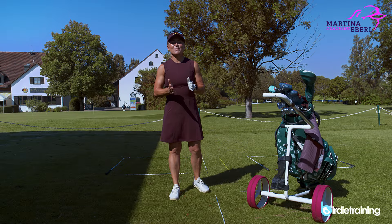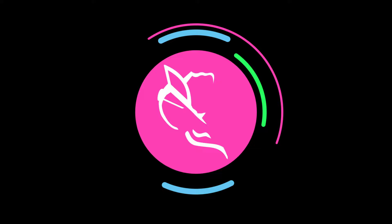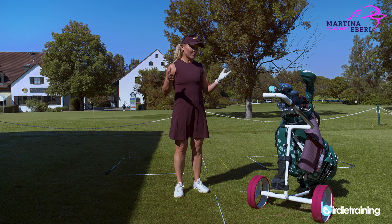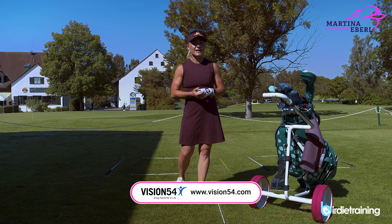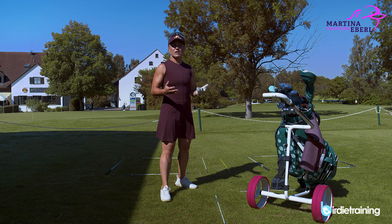Hi guys! Today we're taking care of the mental game. I want to explain how I did it when I was on tour. I had the pleasure to work with Pia Nielsen and Lynn Merritt who founded Vision 54, and one of their biggest tools is the box play. The box play helped me quite a lot in developing my pre-shot routine.